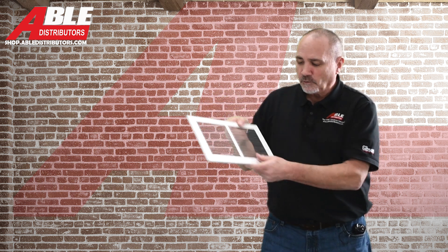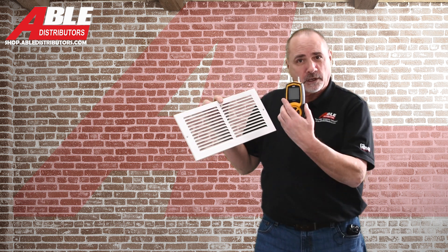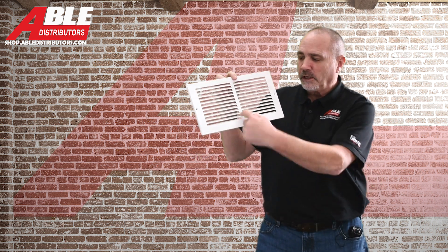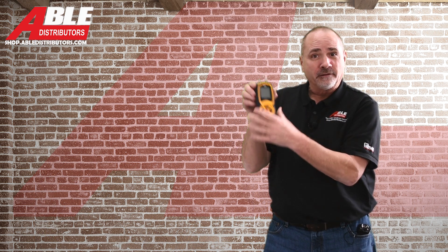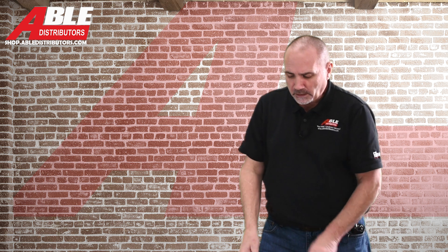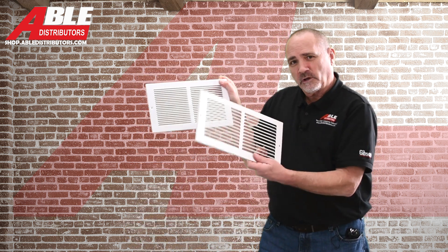I took the static pressure probe from the UEI manometer kit, put it in faced it down, hooked it up to the negative side on the manometer, and I just wanted to see the difference between one spacing of the grill to the next. I started with just one register.